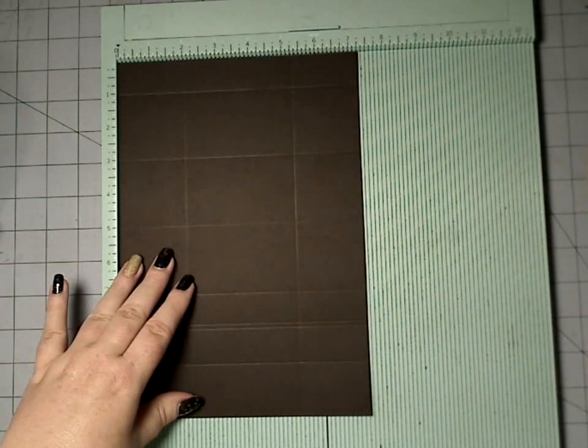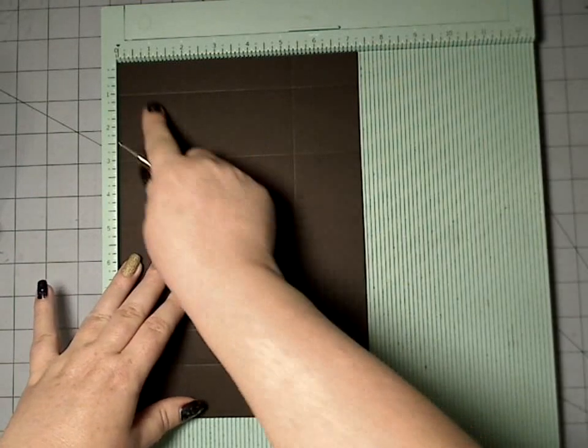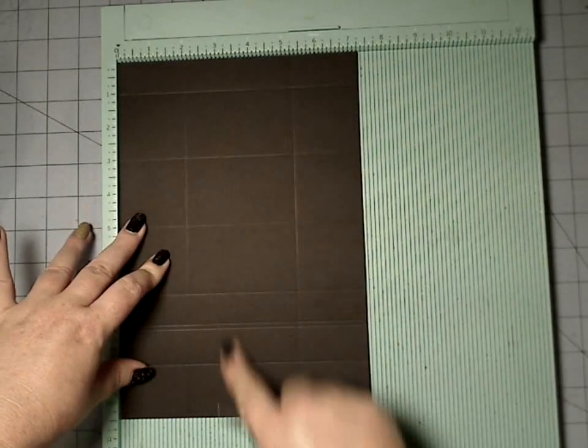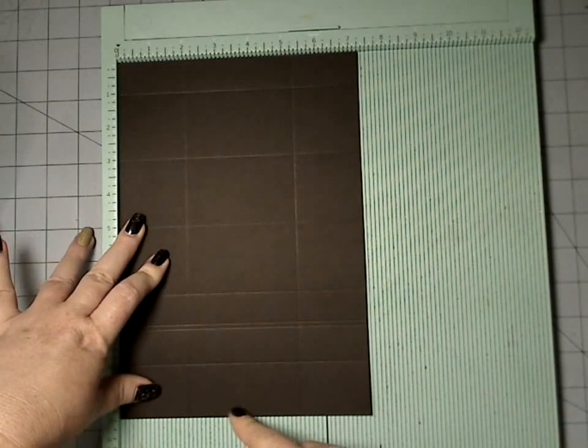In order to make this one, our dimensions change. We are still going to use a seven and a quarter inch wide, but this one's going to be ten and a half inches long.